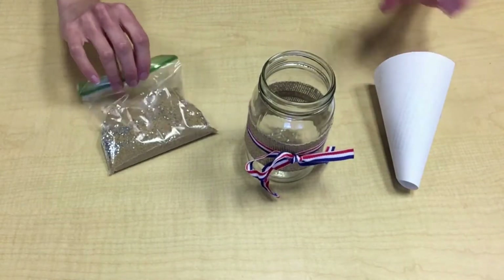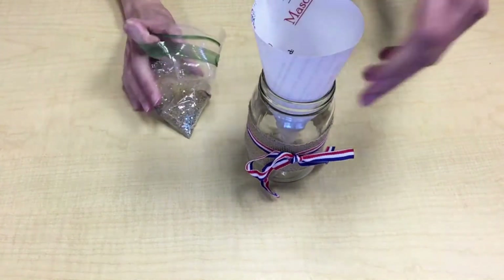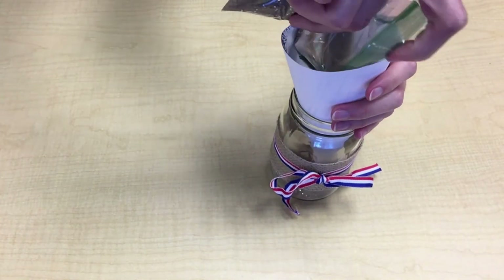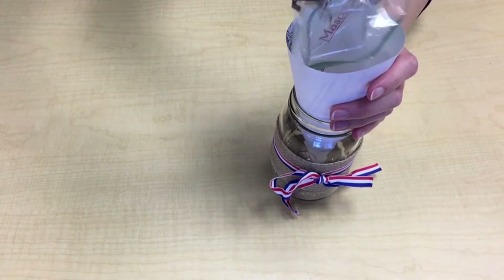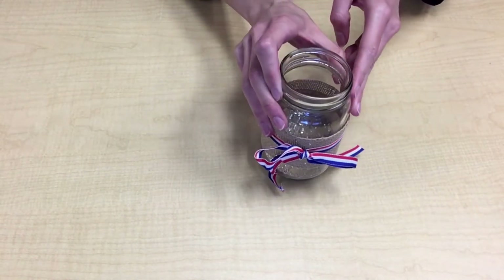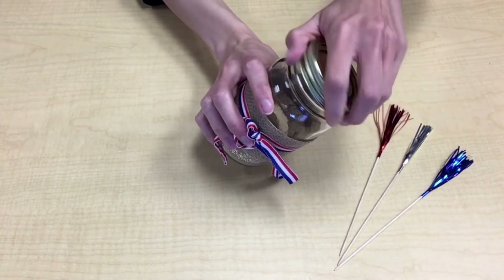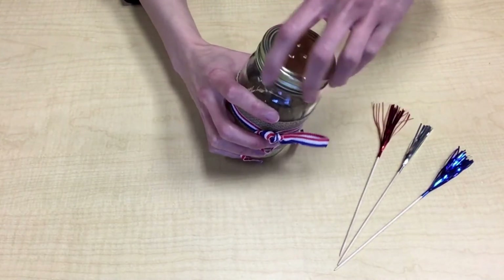Using a funnel, pour the bag of sand into the jar. Screw the lid onto the top of the jar and poke the foil sparkler decorations through the holes.